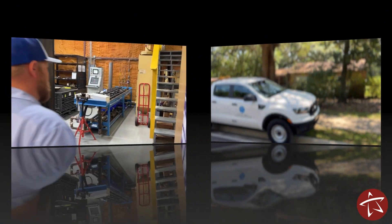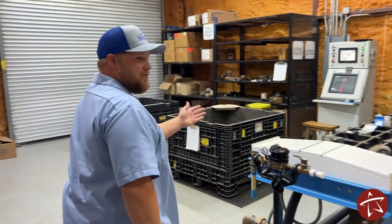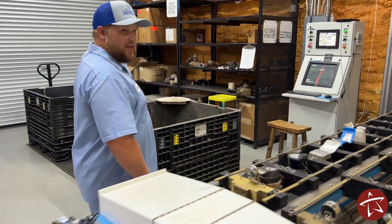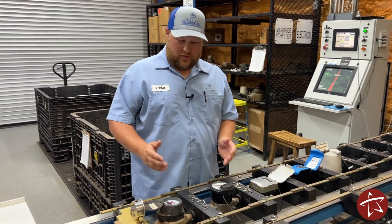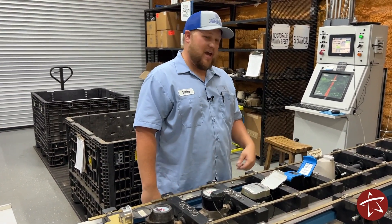Now come with me to the water meter shop to look at some meters. Welcome to the water meter shop. Today we're going to look at five different meters that are commonly found in the field here at the City of Tallahassee. They include two mechanical meters, two ultrasonic meters, and one mag meter.